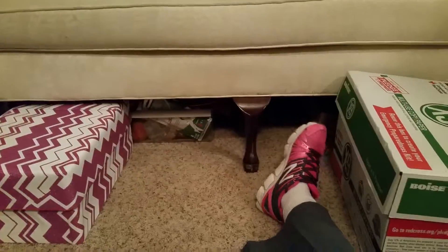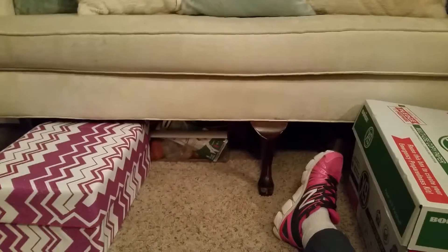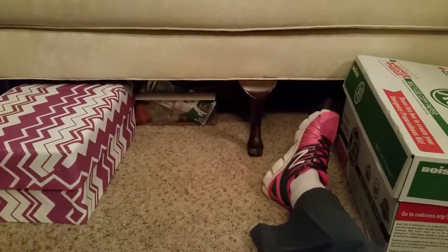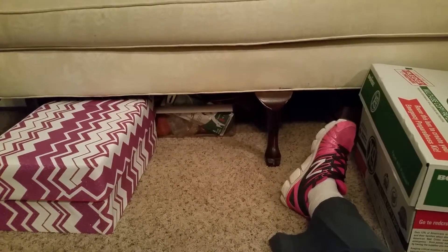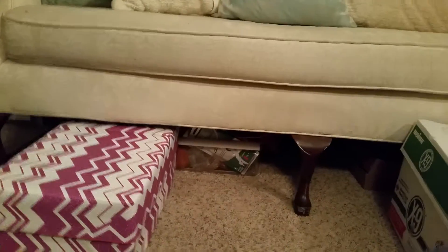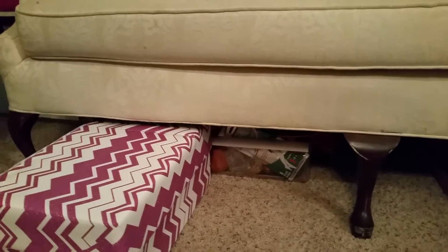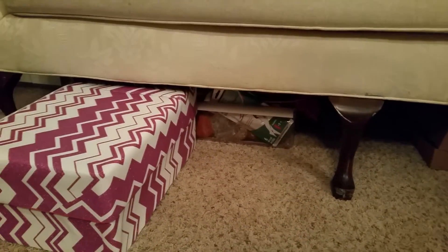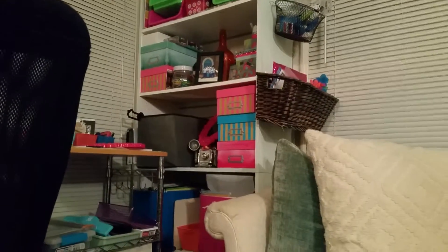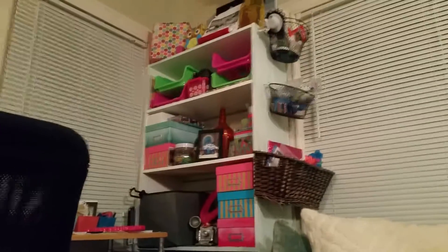Good evening YouTube, today is Monday. I wanted to share this idea I came up with while I was at work. As y'all remember, yesterday I posted a video about how I needed to purchase containers or beautiful boxes to go with my theme here, which is pretty much turquoise and pink.